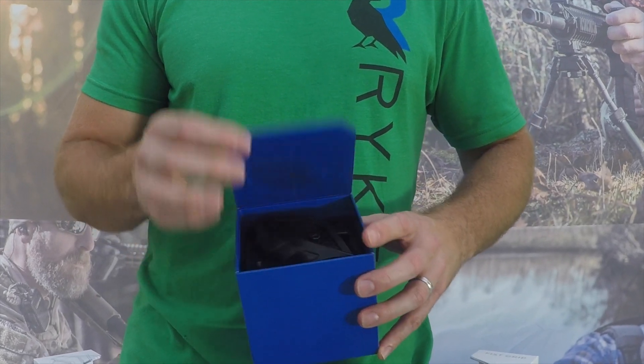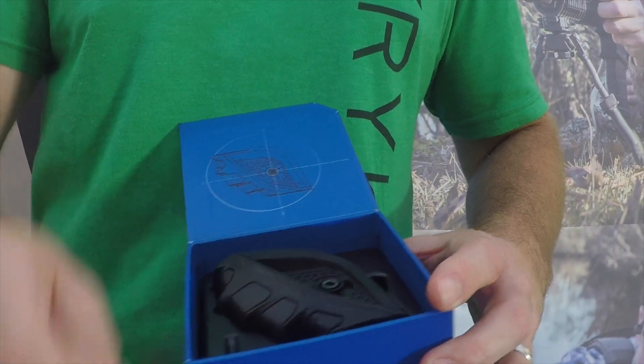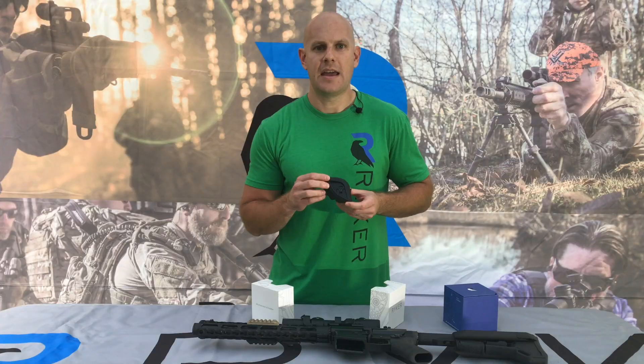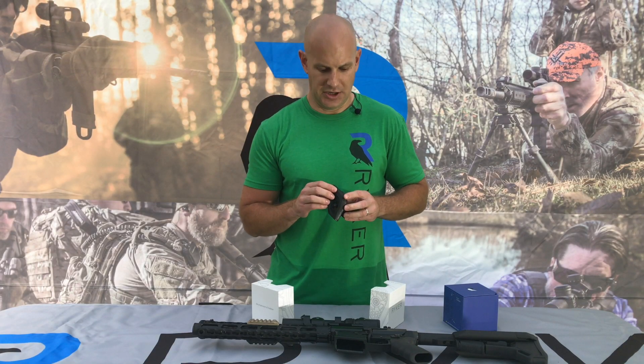When you open the box you have an Allen wrench and then the fist grip already set up in position for a right-handed shooter. Fist grip is made out of an industry standard polymer and set up for ambidextrous installation.